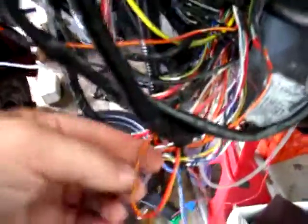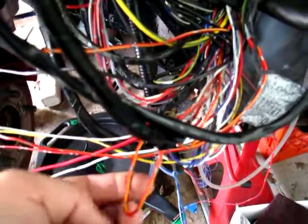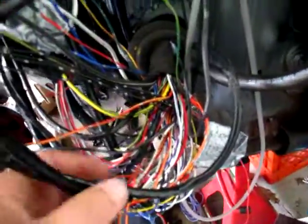Then I have two red and yellow wires. They're both running into the interior. This one is a little heavier gauge than this one. This one feels probably like a 16 gauge, and this one feels probably like a 12, maybe 14. They're both going into the interior.